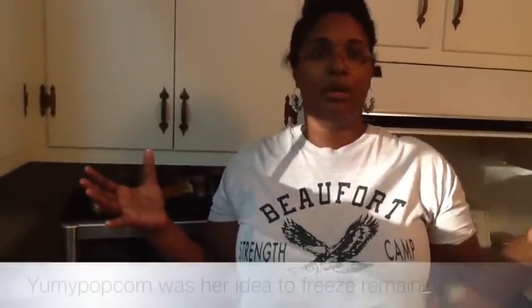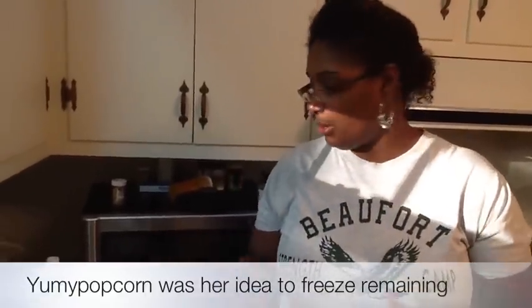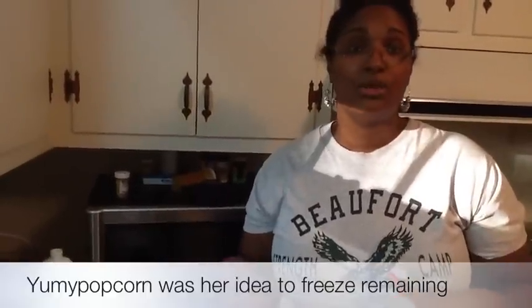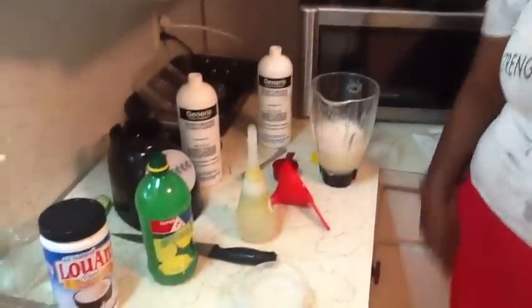Aloe vera gel does expire after seven days, so to save the rest I'm going to take an empty ice tray and pour it in. I found this idea online — it was such a great idea. I'm going to put them in a bowl and freeze them so I can use it for a later date and just liquefy it in water. Okay, hope this helped you guys — see you next time!